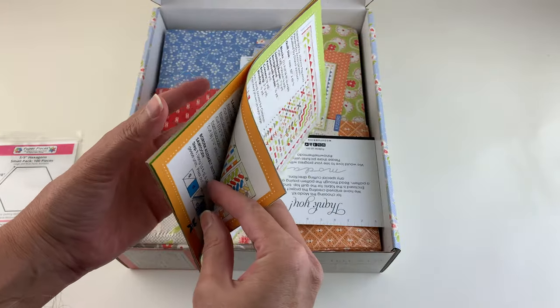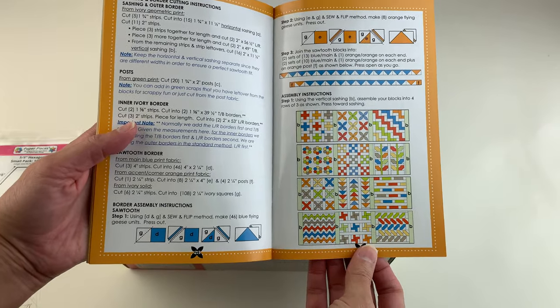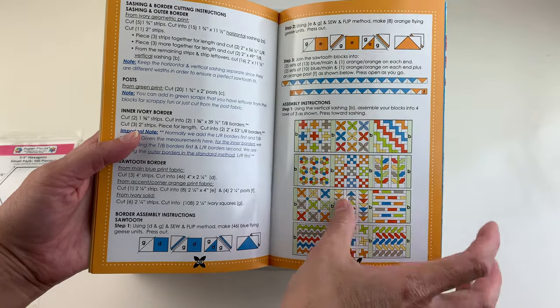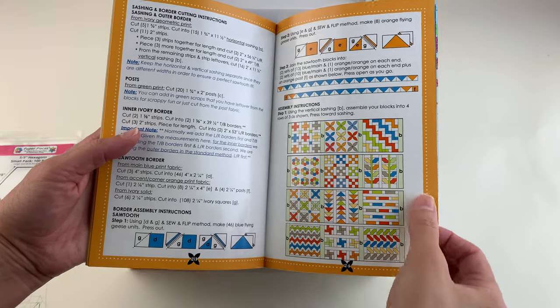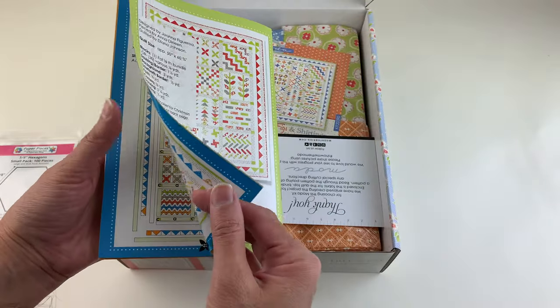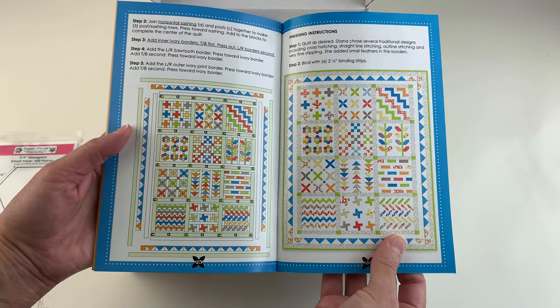Now it looks like most of the blocks — well, here you can see the whole quilt, so you can get an idea of which blocks are more complicated. There's the applique, there's the hexagons, and obviously a nine patch is pretty standard, a variation on a log cabin, the flying geese, and there's some putting together the sashing.